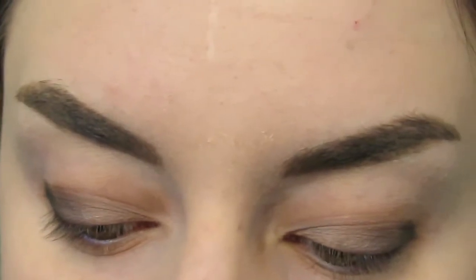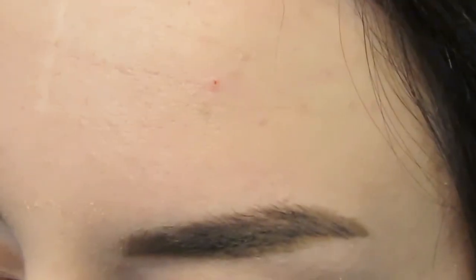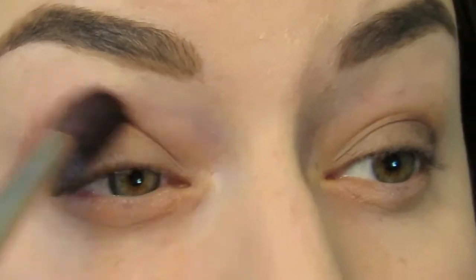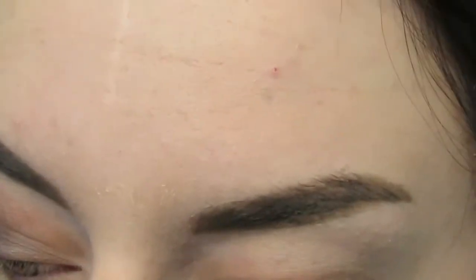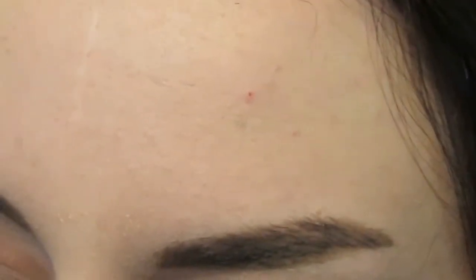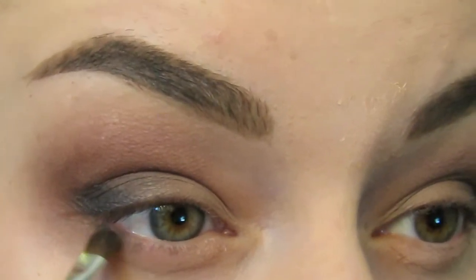Switching my brush, I'm going to use the Inglot 6SS brush. I'm going to go into that medium shade and reapply this and start blending up into the crease. I'm going to apply this under the lash line as well.